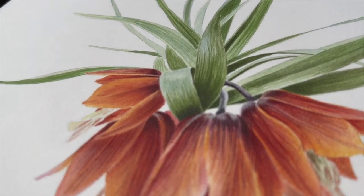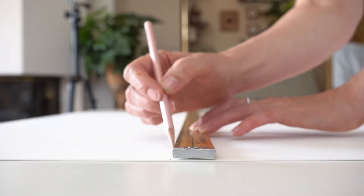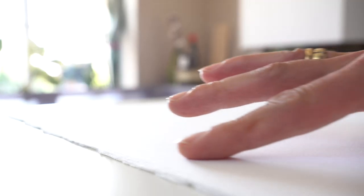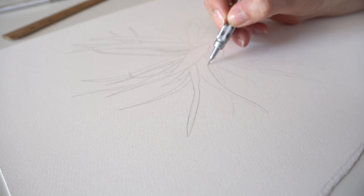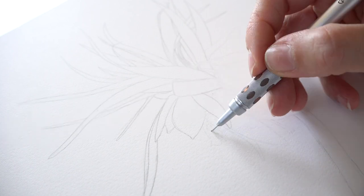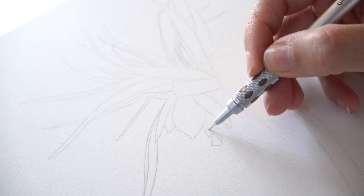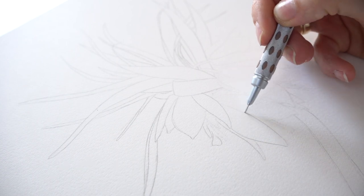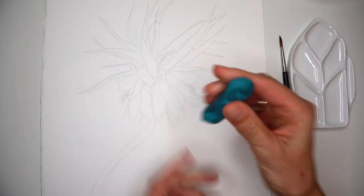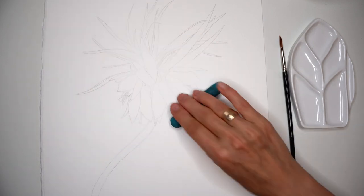Look at this curved leaf. First I need to prepare paper. This painting will be slightly bigger than usual. The line drawing is transferred on original paper and now with a Mechanico pencil 0.3, very lightly I'm outlining again. All the smallest details — everything is important. With an elastic eraser, removing excess amount of graphite from the paper.